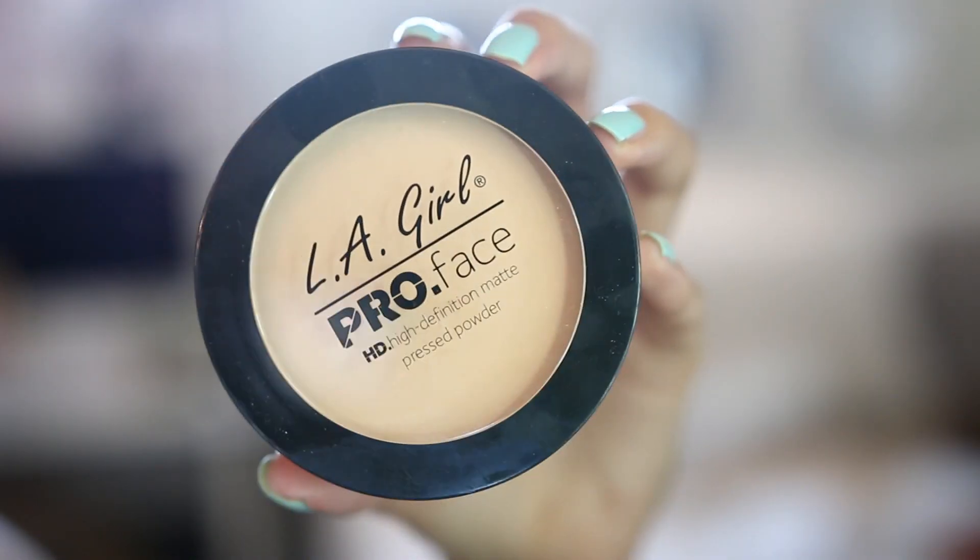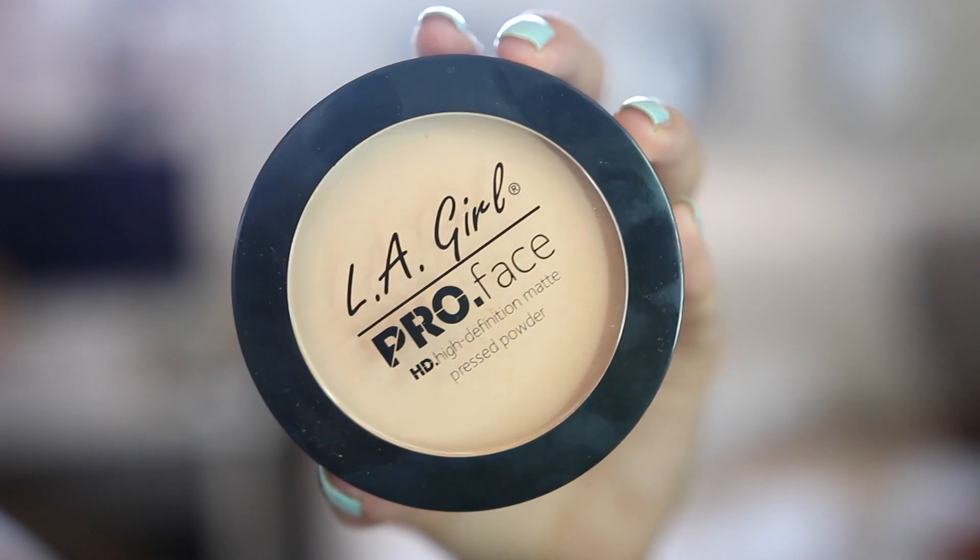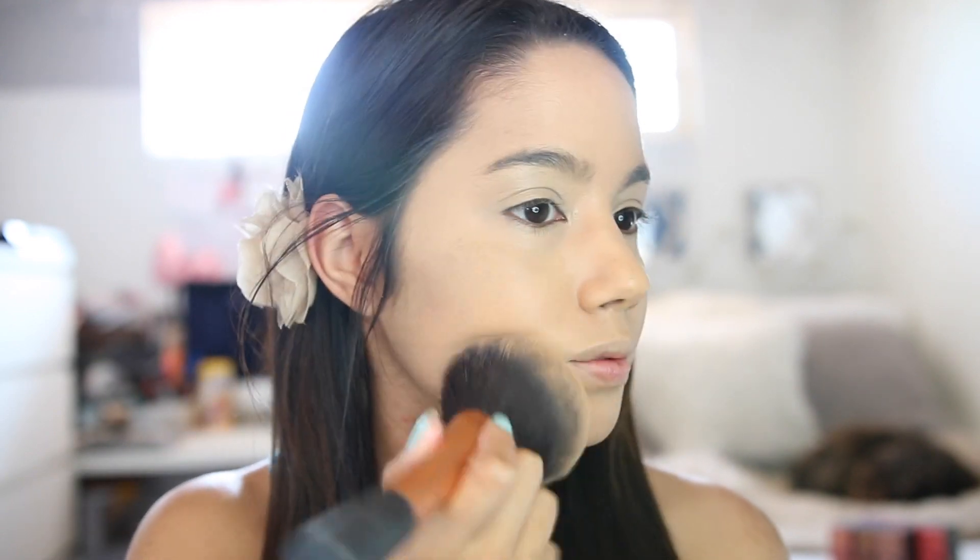Now we're going to set my foundation and I'm using the LA Girl Pro Face High Definition Matte Pressed Powder. This is actually the first time I tried it and I really enjoyed it — it seems not too cakey, really light and powdery, and it's really easy to blend.